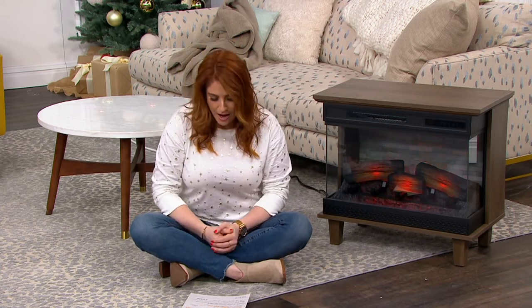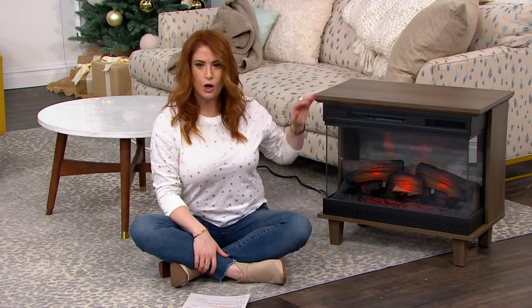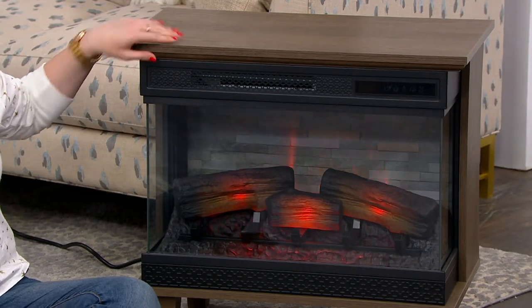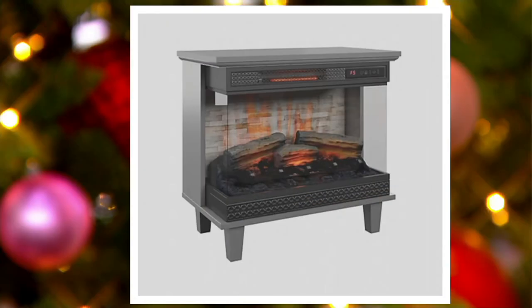We have some colors — I have it here in the antique oak, and look at the flames. There are different levels of flames and different levels of heat, because it's not just a pretty face. The antique gray is very limited, only about 50 left, and the antique white only about 70 left. Let me invite in Emily Scott who brings us all these great home solutions.